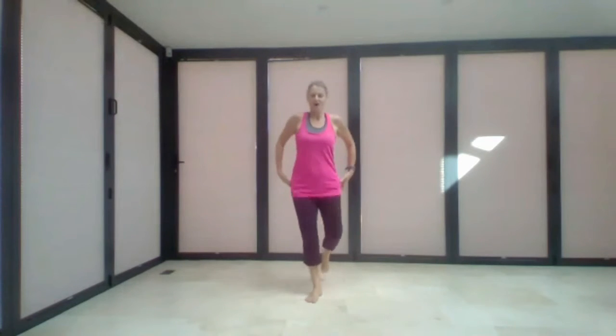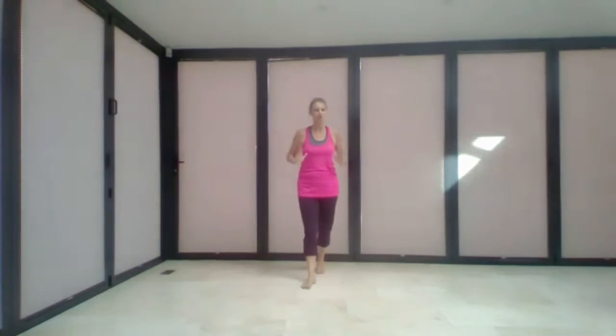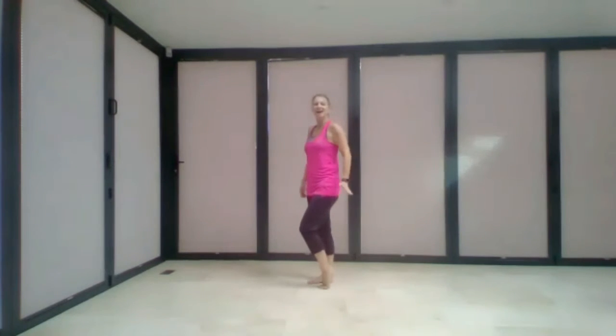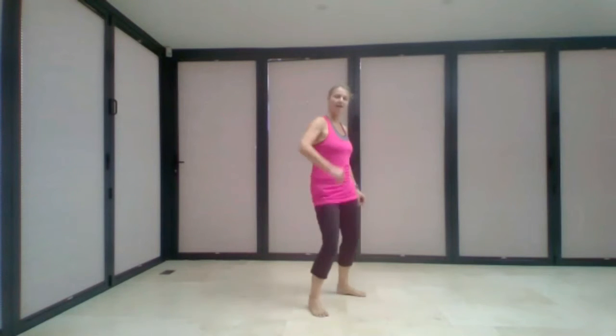Remember: in dancing it's always best to get your feet doing what they should be doing first before you add in the arms — the arms are always optional. Let's try it: five, six, seven, eight — over, under, rock step, rock step coaster step.